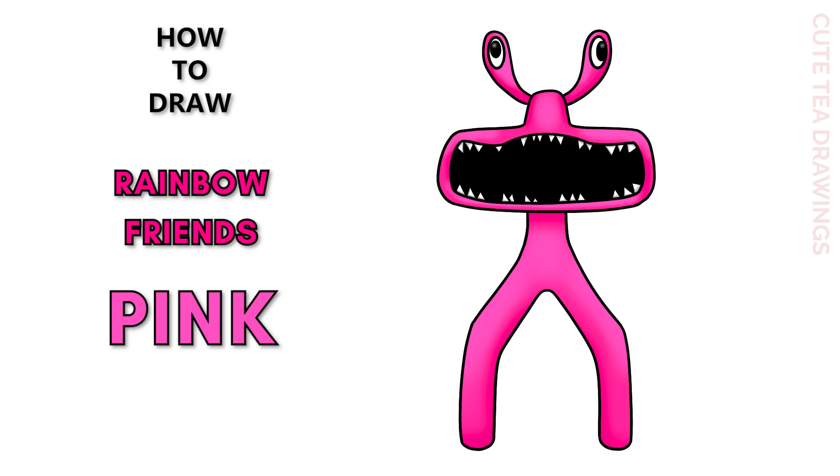Hey guys, welcome to Cutesy Drawings! Today I'll be drawing Pink from Roblox Rainbow Friends. I'll be drawing on my tablet, but you can also follow along on paper. Please remember to like and subscribe. Okay, now let's get started!